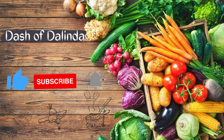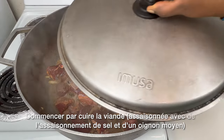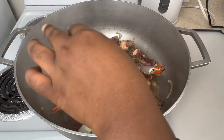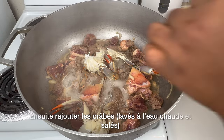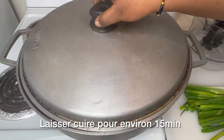First we're going to cook the meat, which was seasoned with seasoning salt, and I added about half an onion to it. Next we're going to add the blue crab, which I washed with hot water and only seasoned with salt. We're going to let that cook for about 15 minutes.